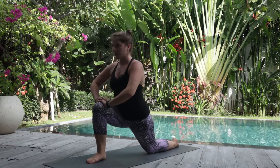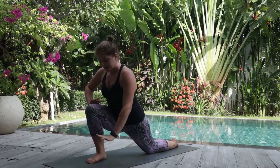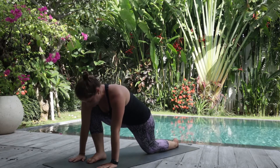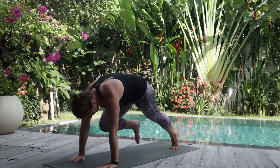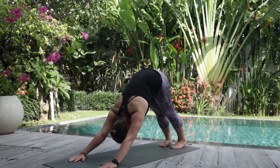Let's push back into our low lunge, and then placing your hands on either side of your right foot. We'll come back, pressing your left toes into the mat, and we'll meet back in our downward facing dog.